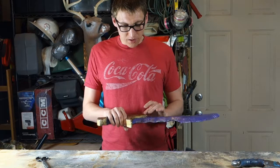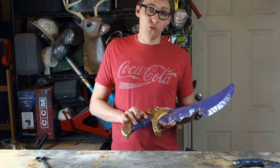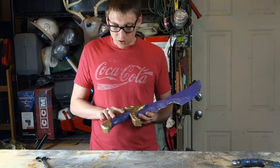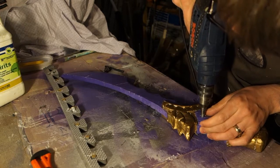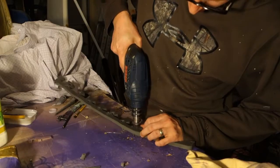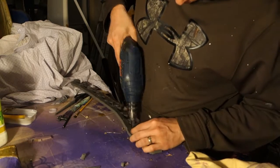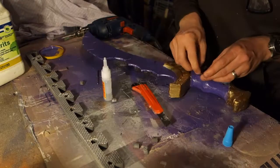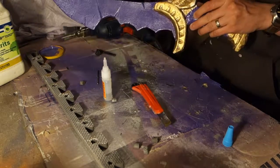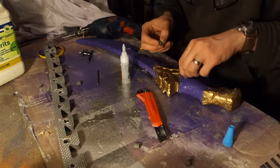The final thing I needed to do before the final weathering was input the two rivets, which were going to be gold. I simply drilled the holes and then I had a plug cutter drill bit, and I used that on the foam. I wasn't sure if that was going to work, but it did save me a lot of time compared to cutting or creating my own circle cutter from some pipe or other means. These were then glued and inserted after being painted the appropriate gold color.